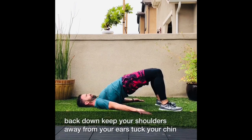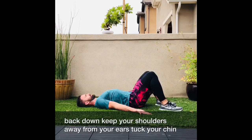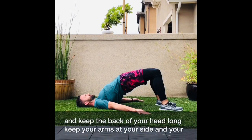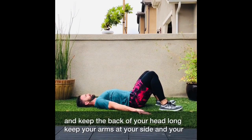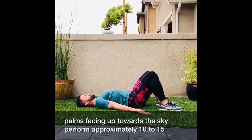Keep your shoulders away from your ears, tuck your chin, and keep the back of your head long. Keep your arms at your side and your palms facing up towards the sky.